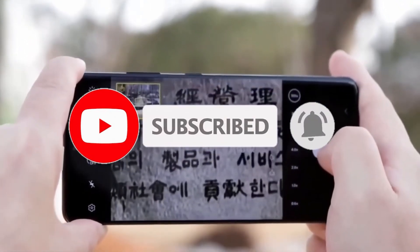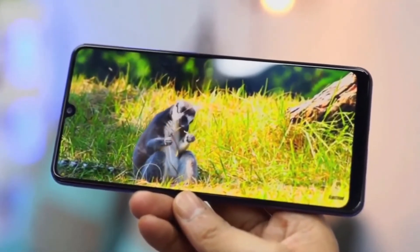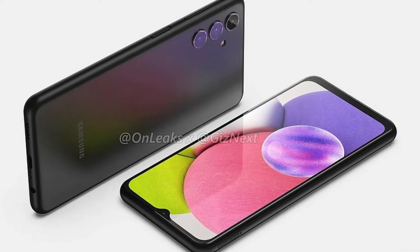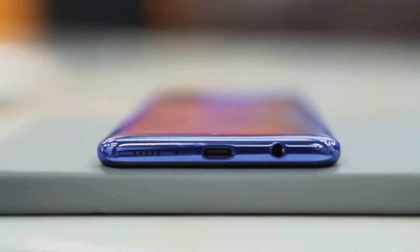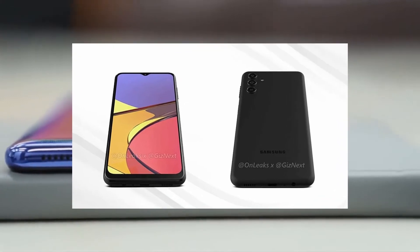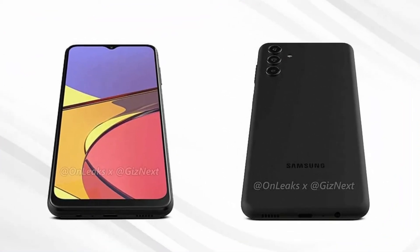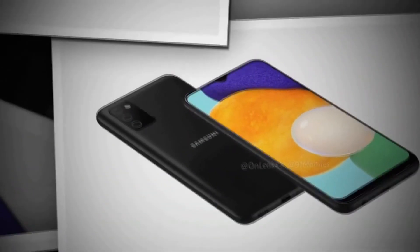First of all let's talk about the leaked renders and specifications of Samsung Galaxy A04s. The high resolution renders suggest that there is no stark difference in design as compared to its predecessor. Given that the Samsung Galaxy A04s will be a pocket-friendly phone, not much is expected in terms of features. The leaked renders hint at a flat display which is expected to be around 6.5 inches and is set to sport a V-shaped notch at the top. The display will reportedly come with an HD plus resolution panel.